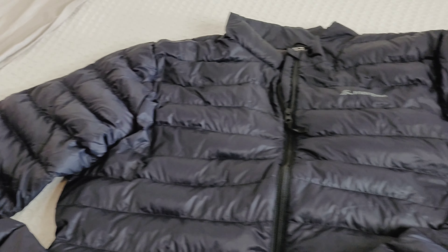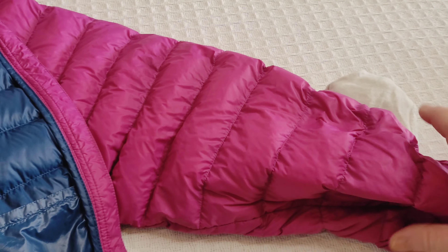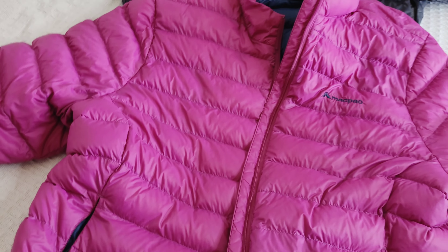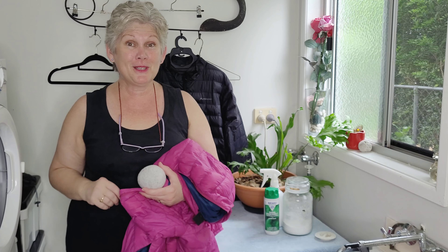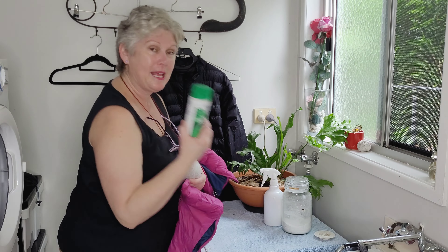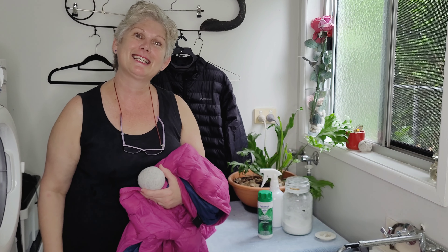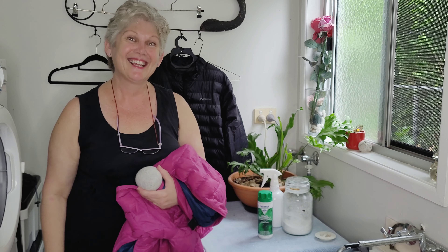I'm really happy with how these turned out — totally worth the effort. It wasn't a difficult job at all, and they look fantastic. It's lovely to have them really nice and clean — job well done. I'm pretty happy with this product, and it'll be great to have these jackets clean and ready to go for the following winter season. Thank you for watching.